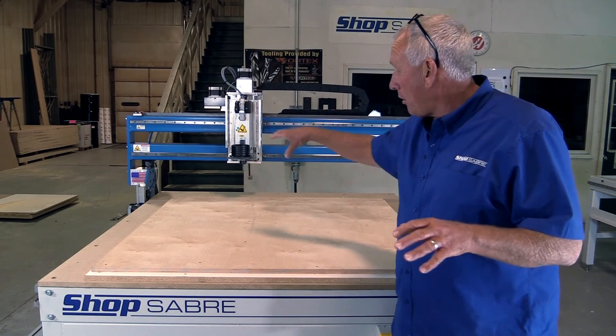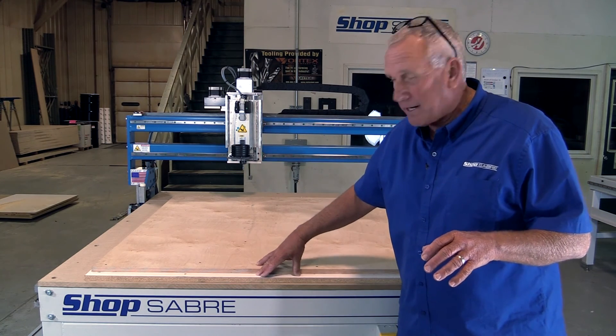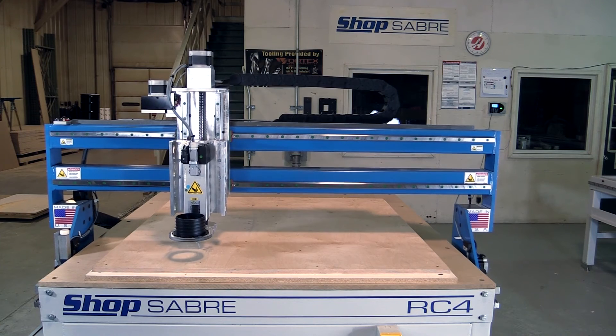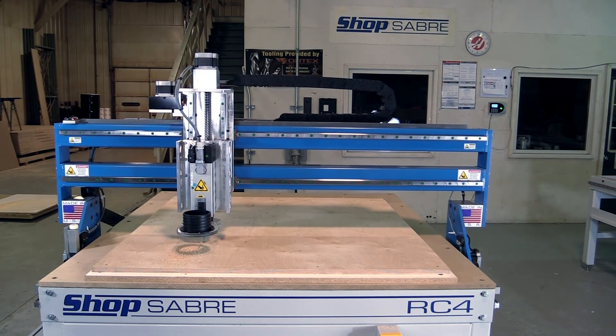Now we use the router to actually mark our screw locations. We've got the screws through the material down into the substrate. Now we're ready to cut the chair out. Let's get at it.